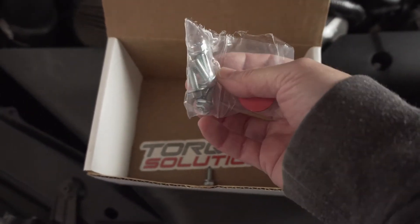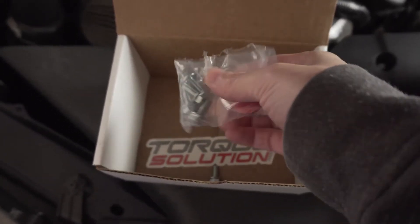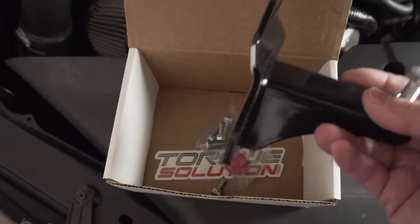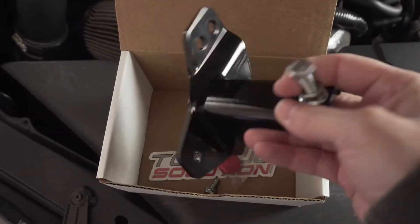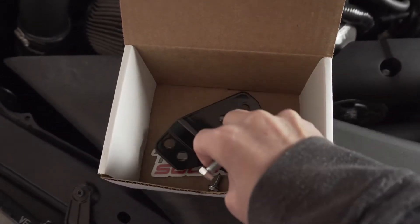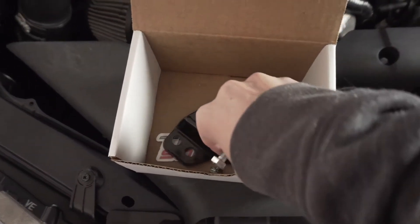I'm not entirely sure why Subaru has screw holes there - they've had it for a while. I had a 2003 WRX and I actually bought a brace for the Master Cylinder back then, about 8 years ago. To be honest I never knew if it actually worked. Just recently I actually saw the Master Cylinder flex for the first time when one of my buddies showed me.